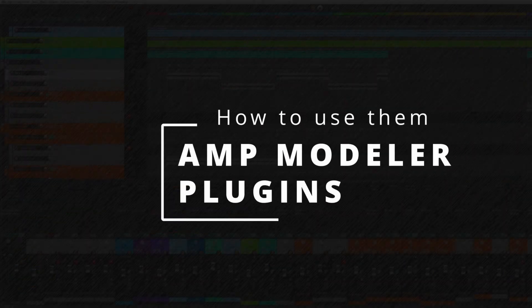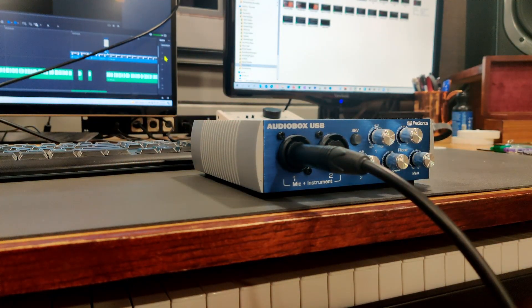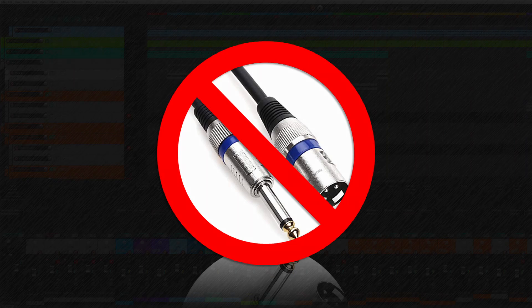Using these plugins is simple. Just run a cable from your guitar directly to the quarter-inch input for instruments on your interface. If you don't have a quarter-inch instrument in on your interface, you'll need to use a Direct Box, which converts instrument and line-level signals to microphone level, which you can then run into an XLR input. Just be warned — simply converting the connector type from quarter-inch to XLR will not work. The level coming out of your guitar is much hotter than what the interface expects for a microphone input, and doing this would overdrive the input — and not the good kind of overdrive.